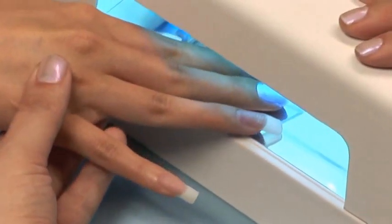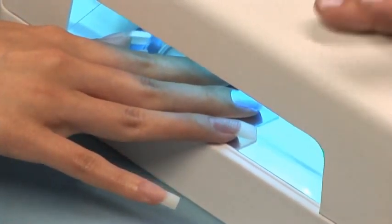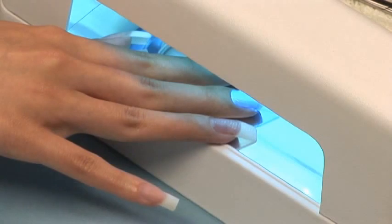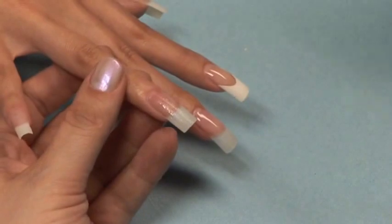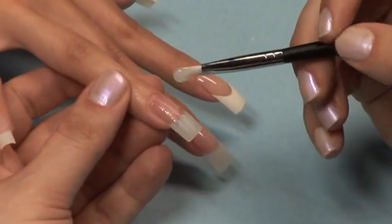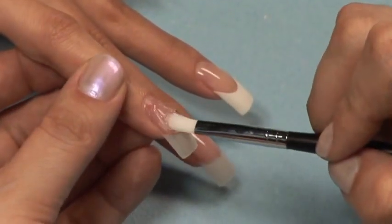Cure your T3 Fiber Gel in a 9-watt UV light for 2 minutes. Apply a second coat of fiber gel.